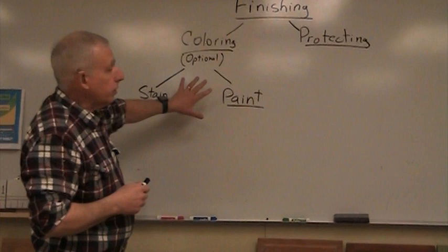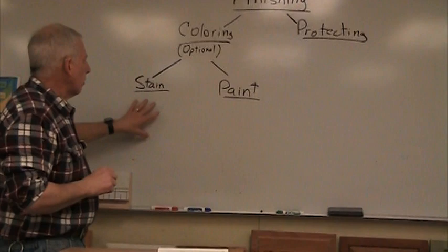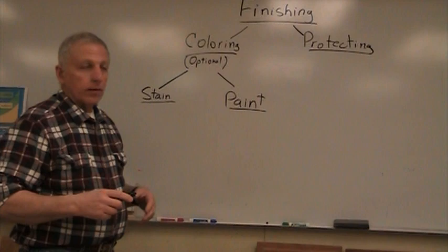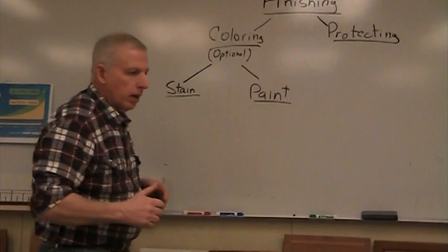Remembering that coloring is an optional step, we have two choices within that if we decide to do it. Many people understand what stain is, but they use the word wrong. Stain has to do with changing the color - it has nothing to do with protection. If you put polyurethane on the wood, you're not staining. That's protecting. Staining is where you change the color.